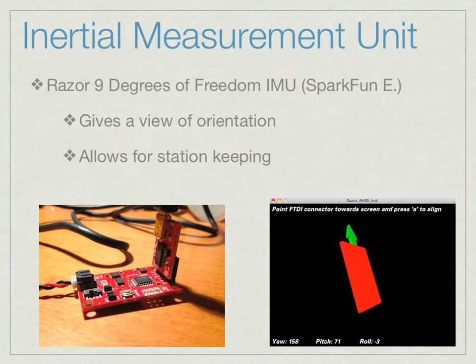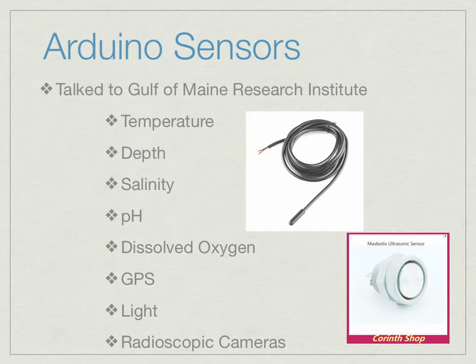We also want to be able to station keep — set the ROV on the bottom, press a station keep key, and when the IMU senses a certain degree of change, the motors would turn on and correct itself. We also use an Arduino to gather input directly from sensors. After consulting with the Gulf of Maine Research Institute and Bigelow Labs in Booth Bay, we found that the most important things to measure in an underwater ecosystem are temperature, depth, salinity, pH, dissolved oxygen, and the amount of light at a given depth. We're also using cameras and a GPS device to know our location.